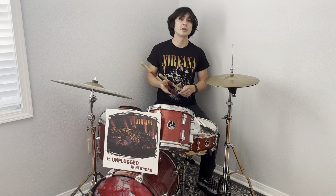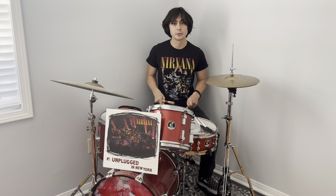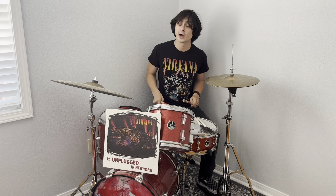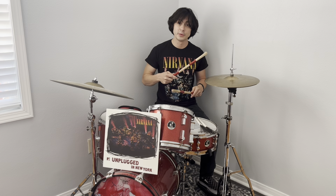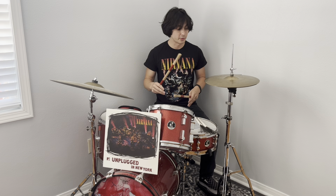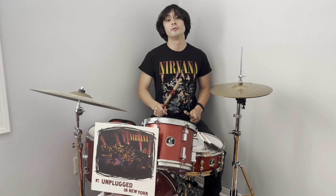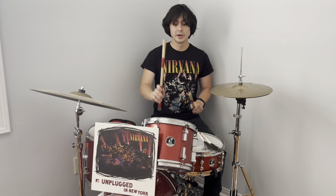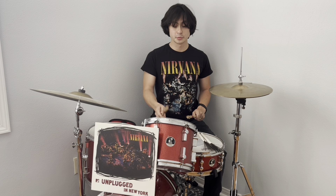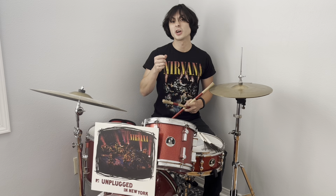On 'All Apologies,' similar to 'On a Plain,' he has to alter his part a little — he can't do all the same loud drum fills. What I love is how he plays: normally on that track every other backbeat uses a two-bar phrase — on beat four of the first bar it's an open hi-hat, and on beat four of the second bar it's the snare and the tom. But when playing live he omits the snare and the tom, possibly to avoid those overtones.